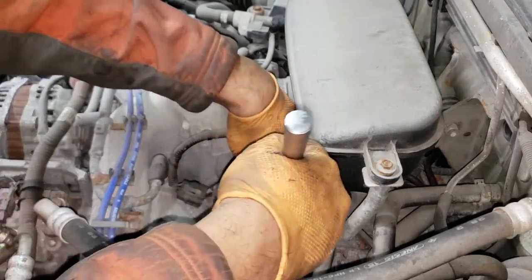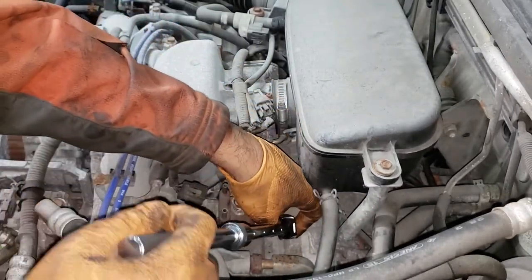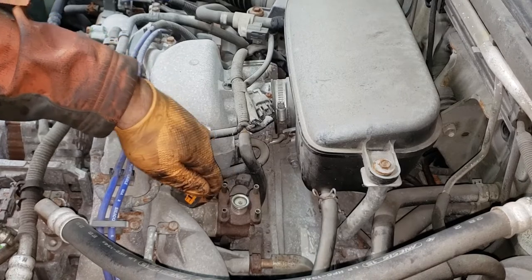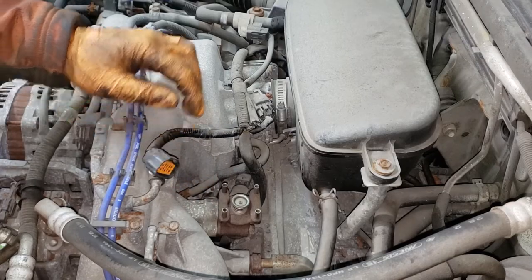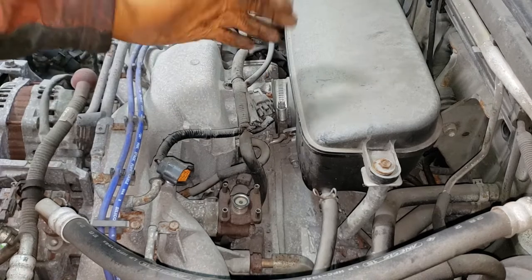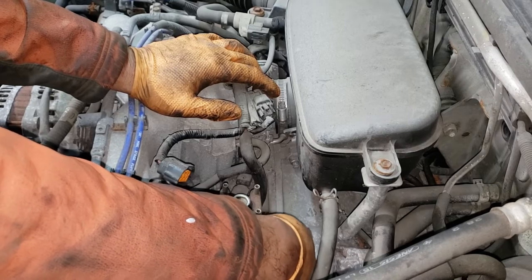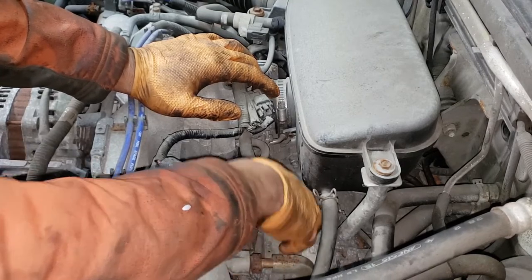There are two bolts that hold in your EGR valve. Get your 12 millimeter on them and crack them loose. This one came apart quite easily. On some of the newer EJ models there is an open spot in the casting — on my own 2009 Forester this happened to me where there was a slight opening and plenty of rust and corrosion had built up in there. So if you have one that is very tight, make sure you spray some WD-40 down in there so that you don't have to drill that bolt out — it is a very traumatizing experience, especially in minus 10 degree weather.